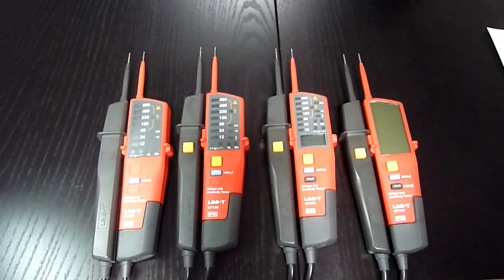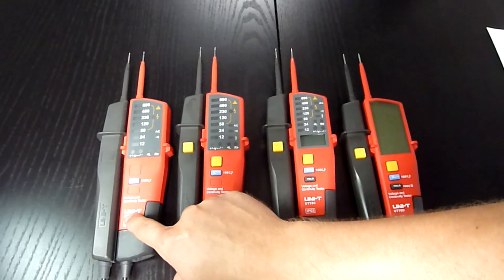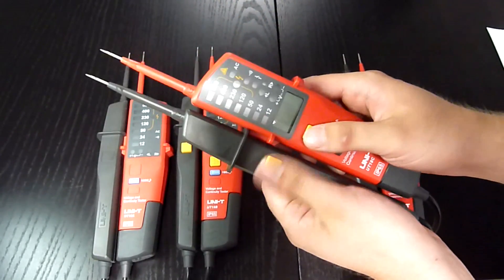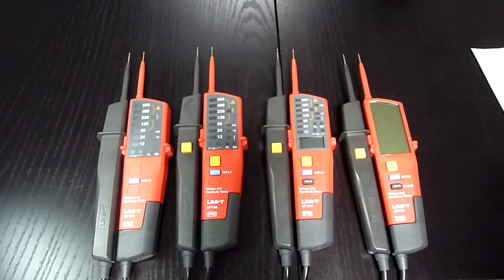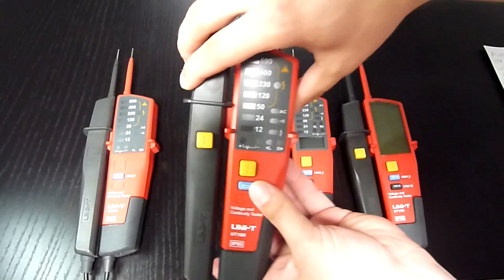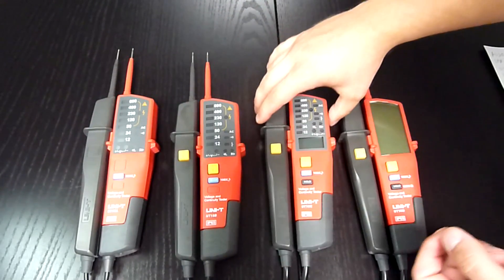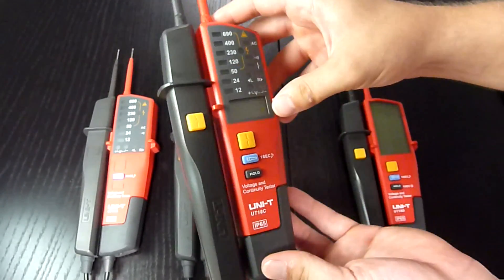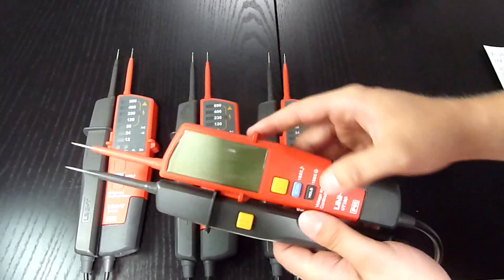Now let's take a look at the differences between models. UT18A is the only one without an RCD test — those yellow buttons. To perform an RCD test, you have to press both buttons at the same time. Also, UT18A and UT18B use LED diodes as voltage indication, while UT18C uses LED diodes and an LCD display, and UT18D uses only a huge LCD display.